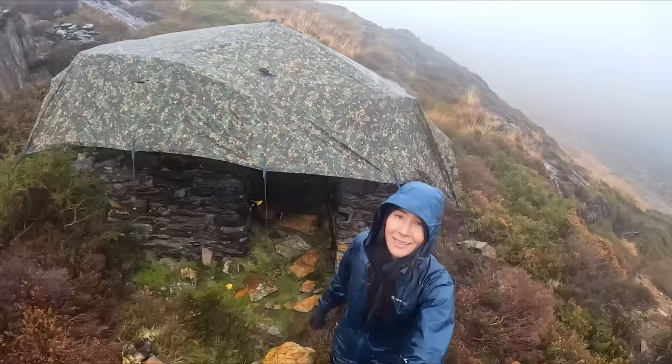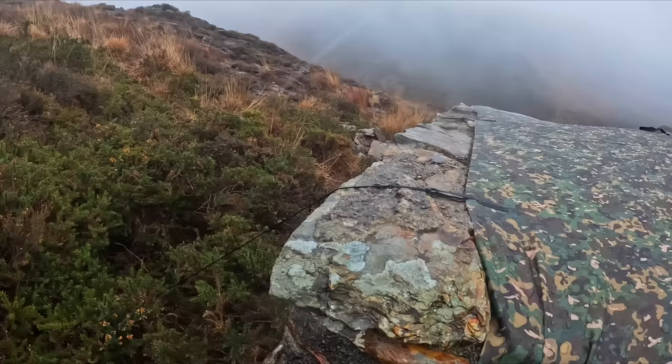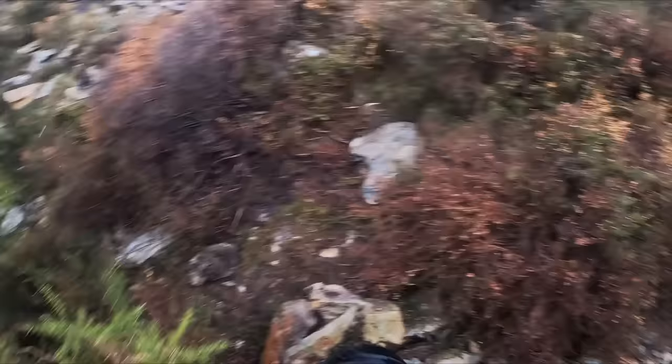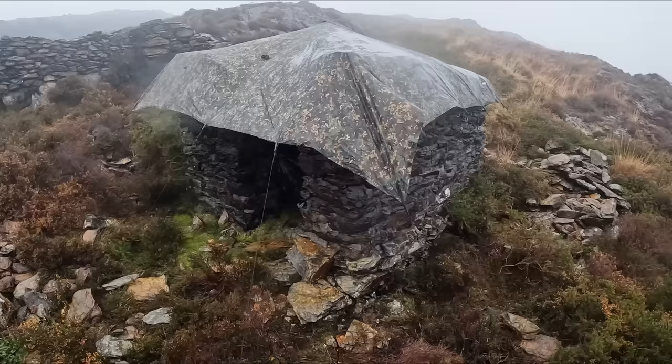It actually looks pretty nice. It's up, with a nice flap over the front which will keep the rain from coming in through the door. A couple of issues though — there's a rip at the back, and I sort of misjudged it so there's not a lot of material at the back. But it seems to be anchored in pretty securely at every attachment point — probably the most attachment points I've had on one of these so far. Now we just wait and see.